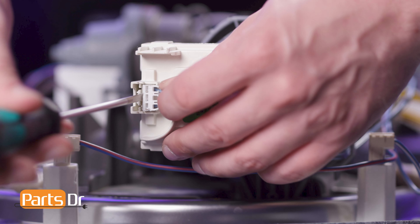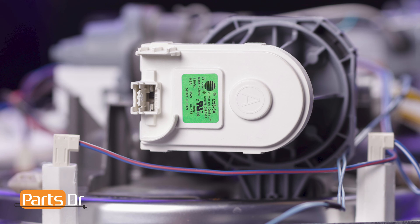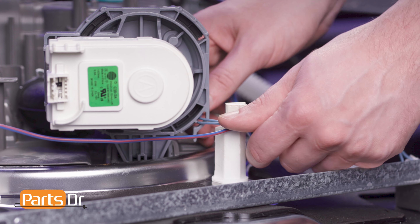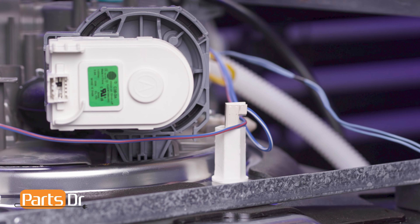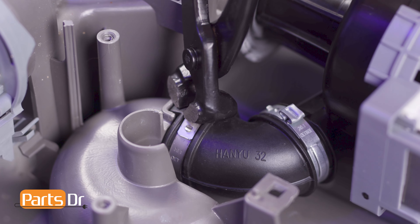Now disconnect the electrical connector on the circulation pump by depressing the locking tabs using a flat-headed screwdriver. Then remove the wire from the retainer on the pump. Next, using an Oetiker crimper, pinch the clamp and break it away from the hose.